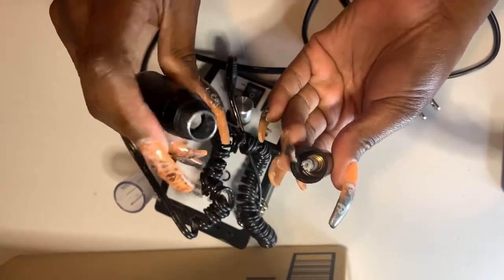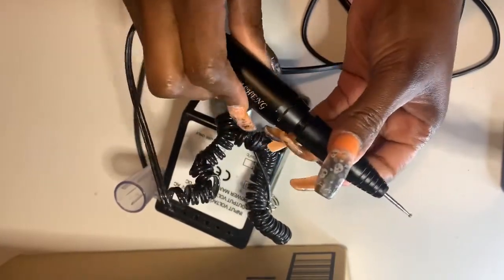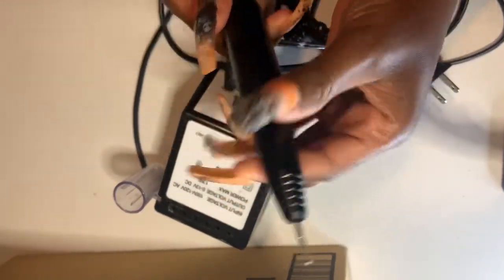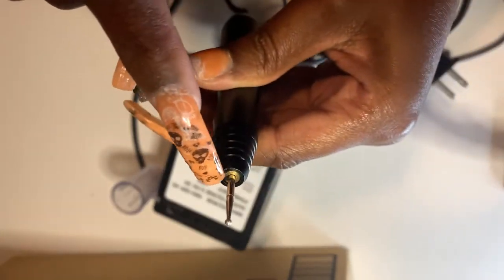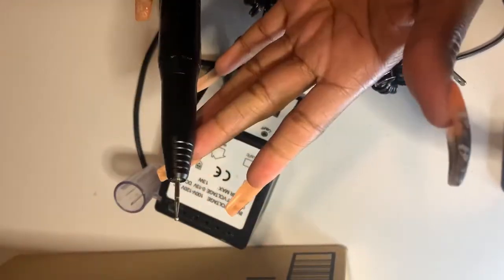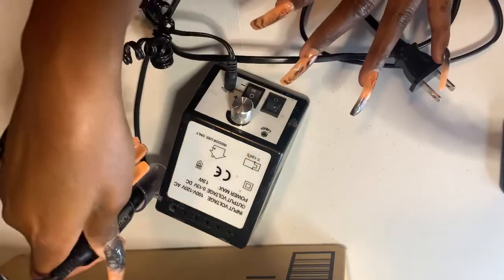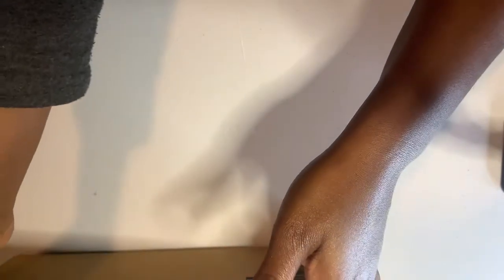For some reason it would not spin, so I tried to take the spring out and do all sorts of stuff with it, and then it would start to spin again. But now it just spins and stops — not as great as she used to be. So I decided to get a new e-file. I bought her in June and she didn't last very long.